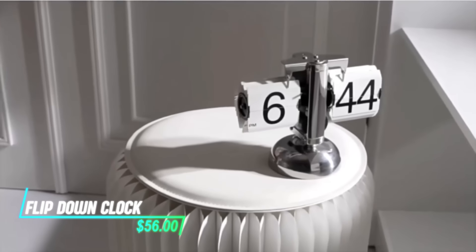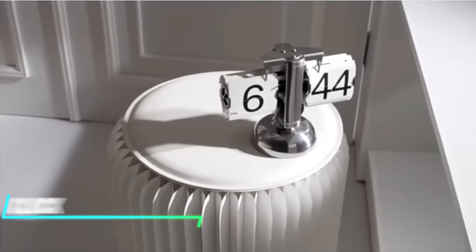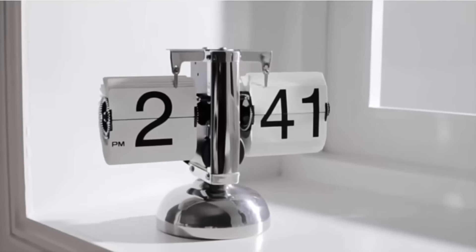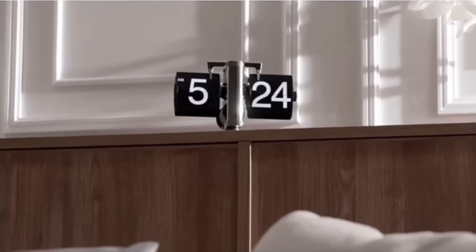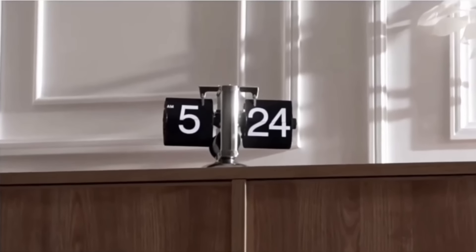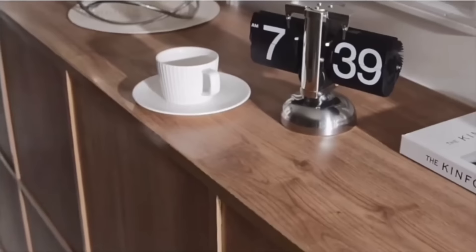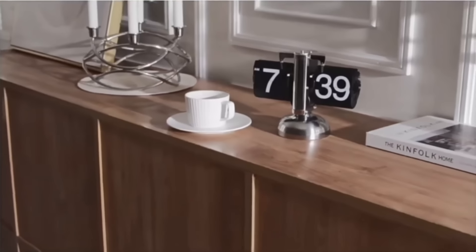This digital flip-down clock features a retro-inspired design with a modern twist. It displays the time using flip digits, reminiscent of older mechanical clocks, but operates electronically. Each minute and hour change is accompanied by a satisfying flipping sound, adding to its nostalgic appeal.